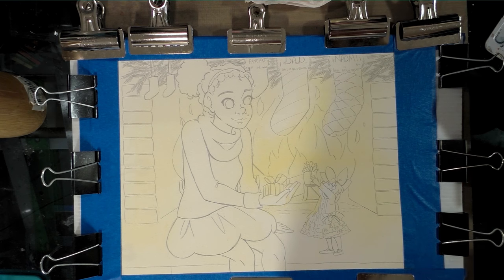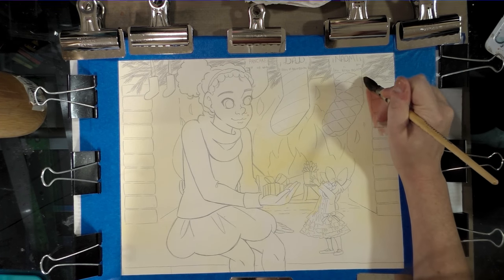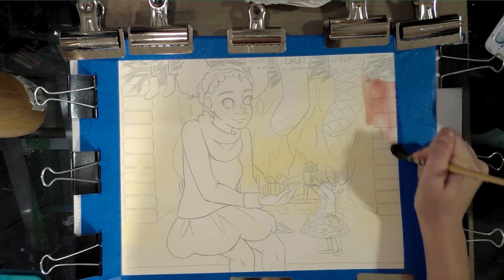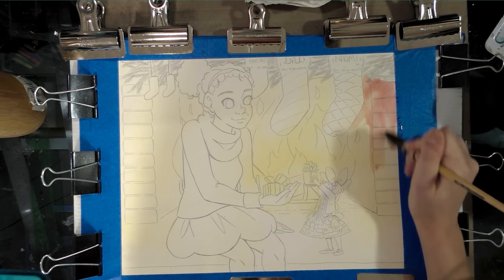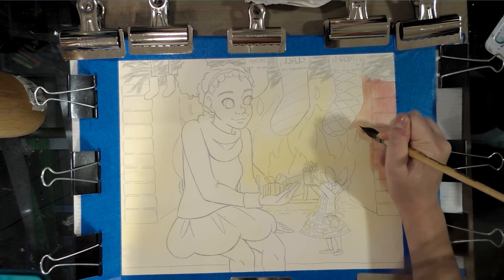The first thing we're going to do is just start filling in with a tone of the color we're going to build up to. With watercolor, you can't get lighter — you can only get darker. So it's best to start off much lighter than you think you need and work up to that color.